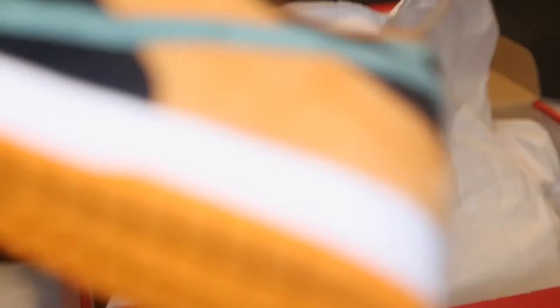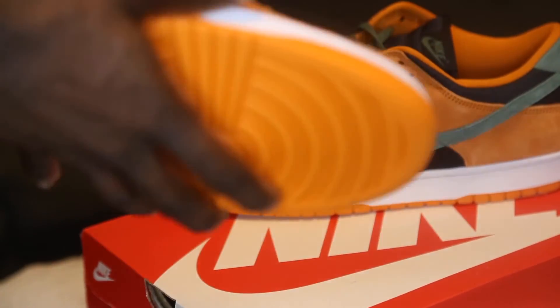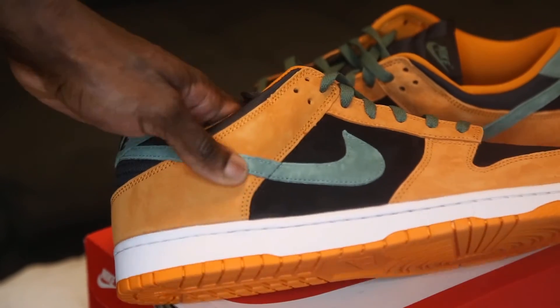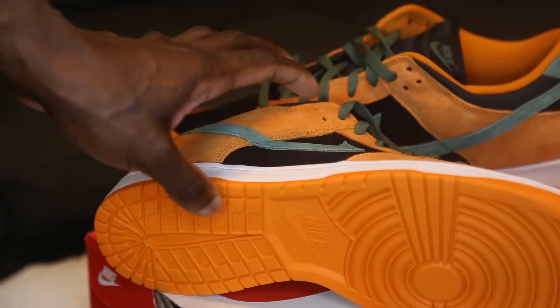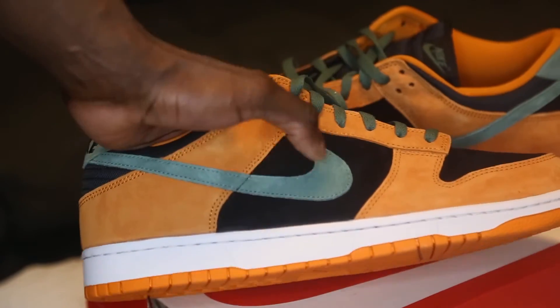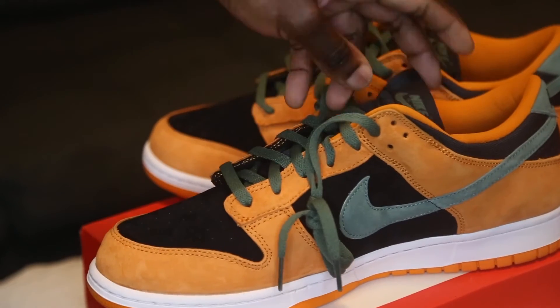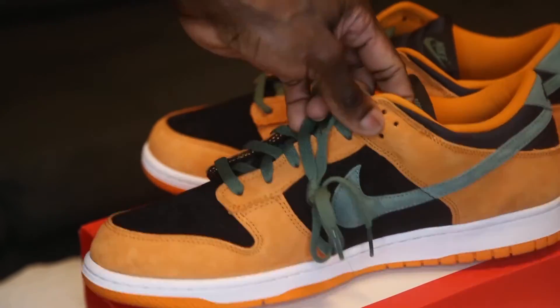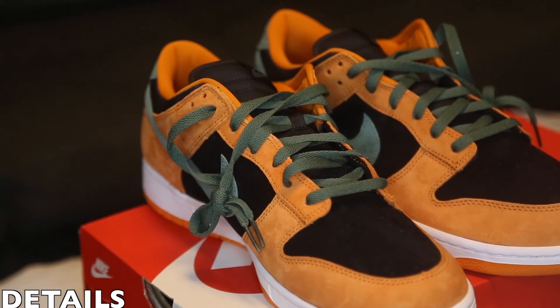This is the left side of the shoe, right side of the shoe — no difference here. Same details: same midsole, same outsole, Swoosh going up the shoe, and of course the green laces. Everything's the same.